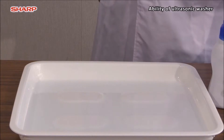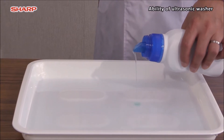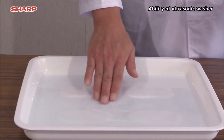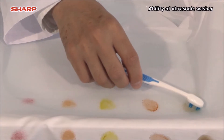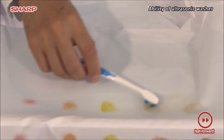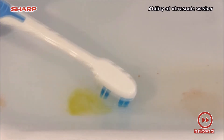The stains, once dried, are very tough to remove, aren't they? In order to improve washing ability, we have prepared water mixed with liquid detergent. Let us start with the oyster sauce stain using a toothbrush. As this is a washing test, we will give 15 seconds for each stain.